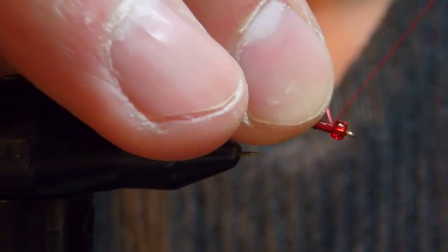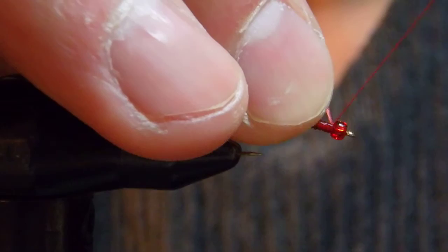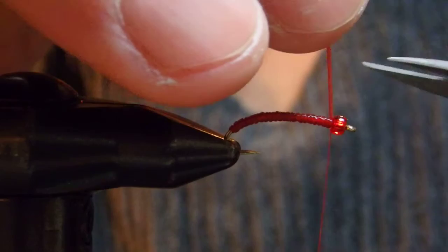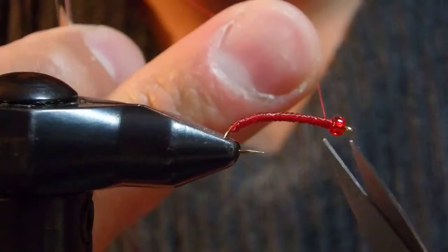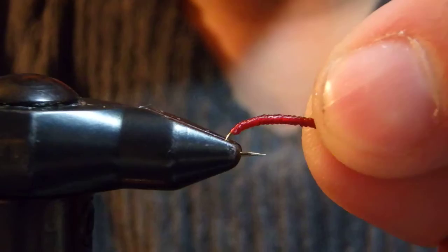Two turns, then tighter — just trim it, we're finished. I'm going to toss this into my chironomids box. That's the La Pupa.